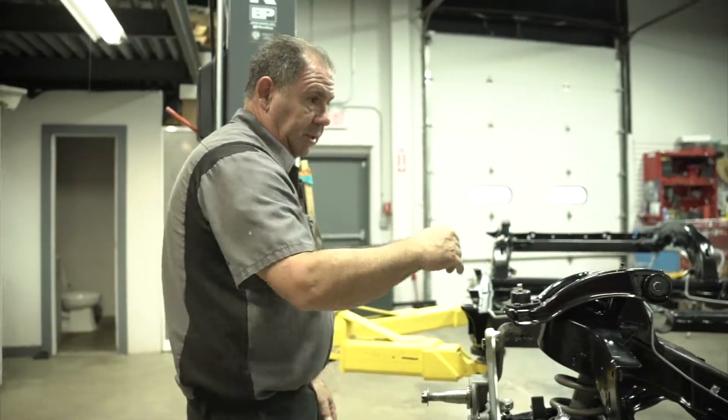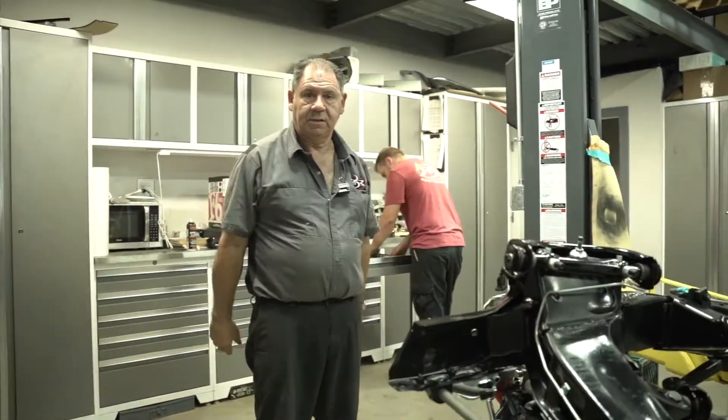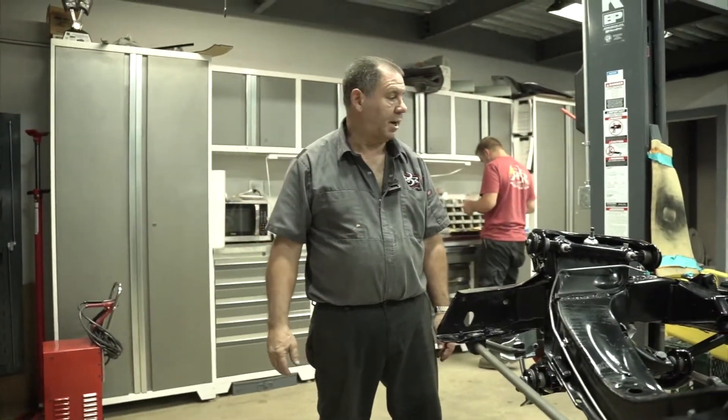We're going to do the same thing on this side that we did on that side and keep going. Tomorrow we're going to lower the engine into the chassis, hook everything up, and then put the body on it. Next time we'll show you the engine in the car, complete chassis rolling, getting ready to lower the body onto the car.